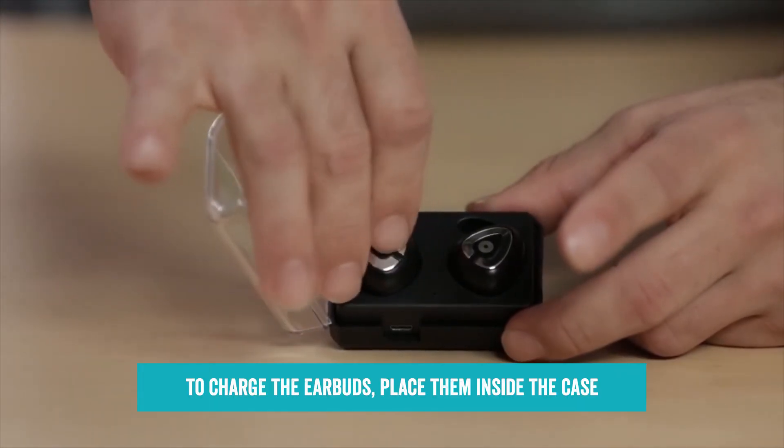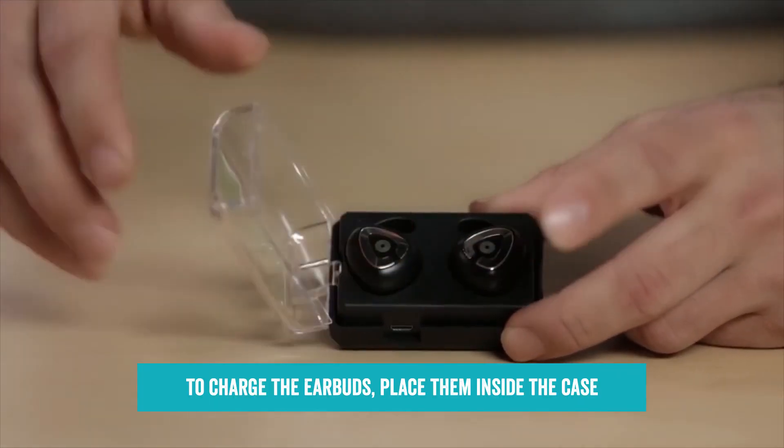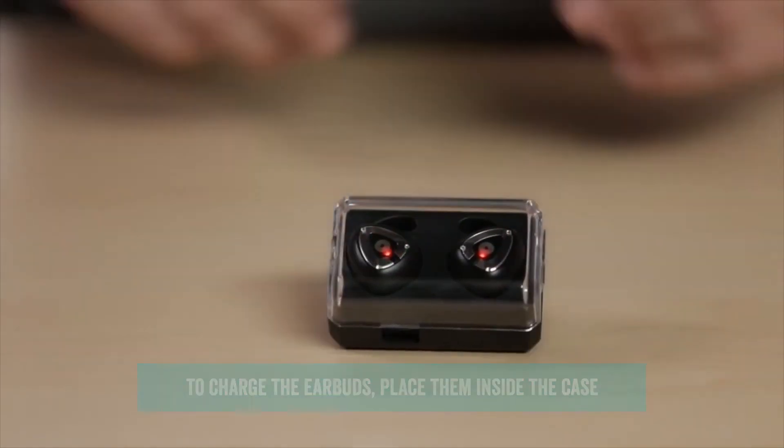To charge the earbuds, place them inside the case. When fully charged, the LED will go dark.